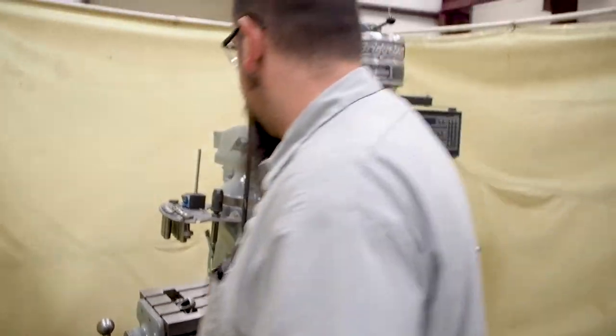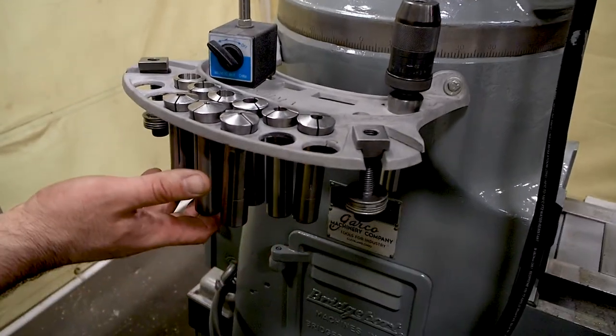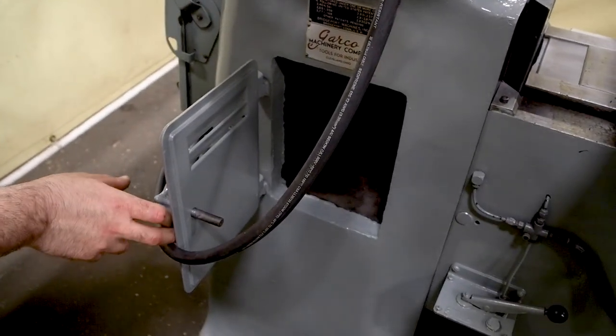If you look over here you'll see it comes with an indicator holder. This is a ROM quick chuck. It comes with an assortment of collets and a couple of holddowns. This is all this unit comes with — as you can see there's nothing inside the little compartment.